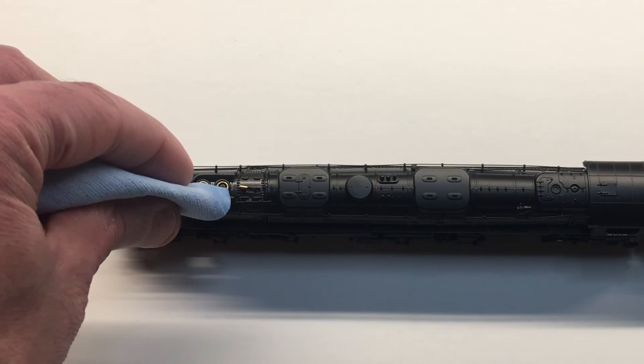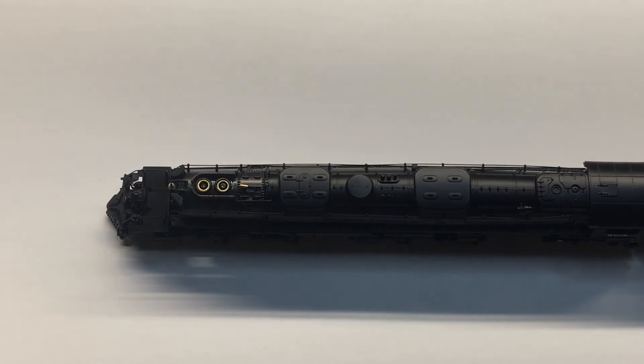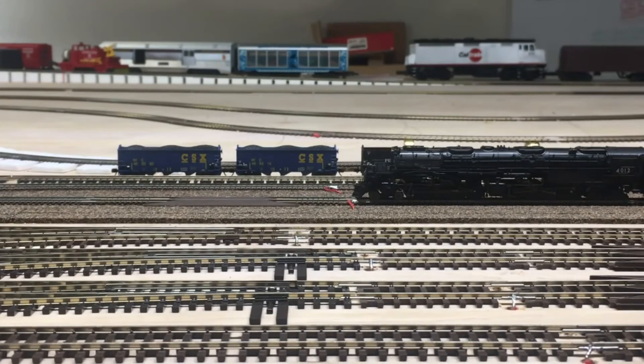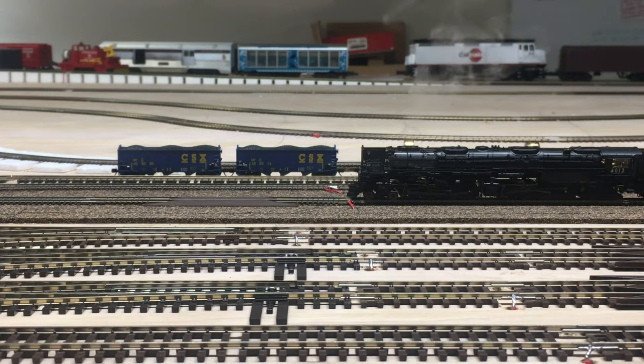Now we'll take the locomotive to the rails and show you how it works. Here we have the N-Scale Big Boy on the rails with smoke fluid just added. I'm going to mute the locomotive with F8, then press F7 to start the smoke unit. It came on pretty much right away, but sometimes it can take 10 to 15 seconds before smoke is produced.